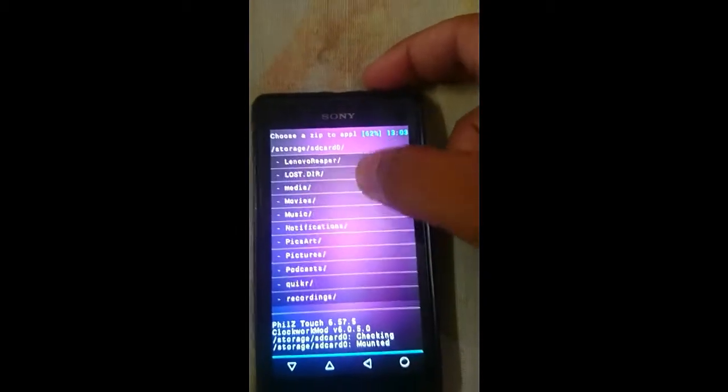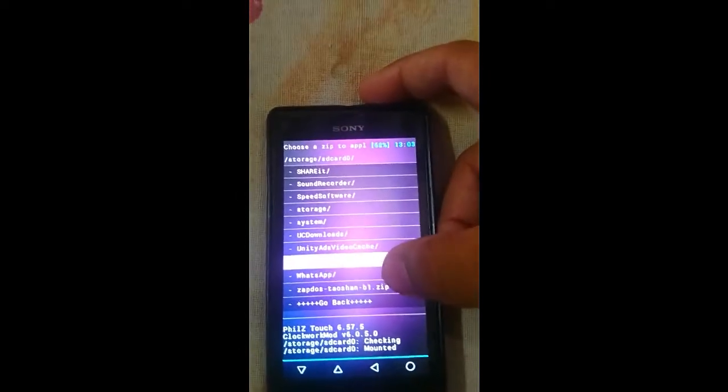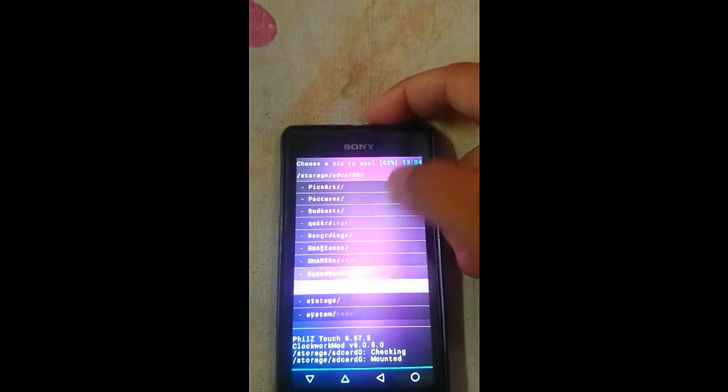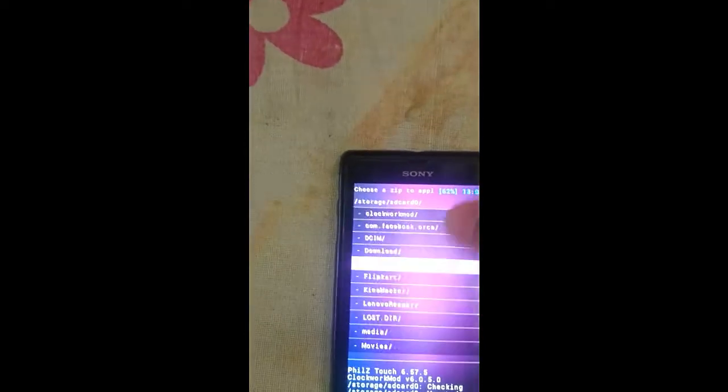Locate where the zip file is. I have it here, so I will click on it. Actually, I was doing it wrong — so click on this install option.